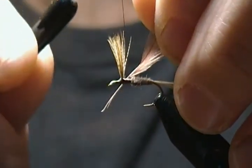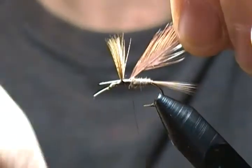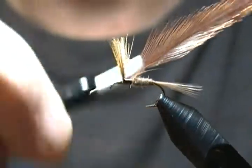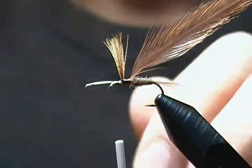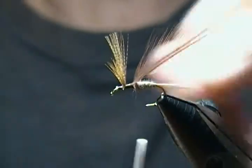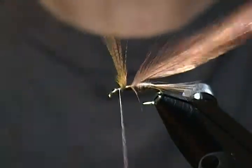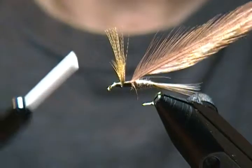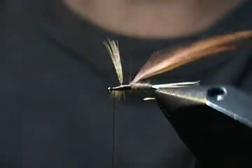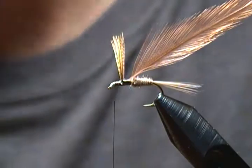I'm going to tie these two hackles in at about a 45-degree angle or so, wrap back on those stems to right behind the wing, then jump in front and continue wrapping them down, snipping them off right behind the eye. Another little tip: try to keep your thread from the body to where you'll tie off the hackle as a smooth, even thread base. That way when you wrap the hackle you'll find it much easier and have a neater looking hackle when it's done.